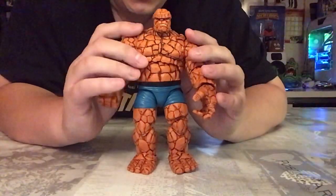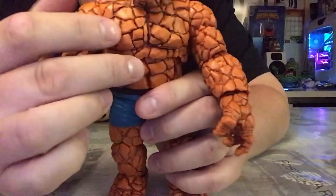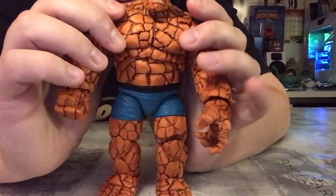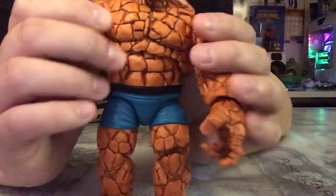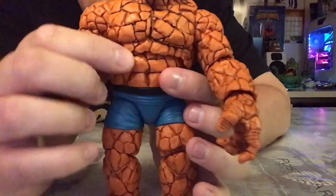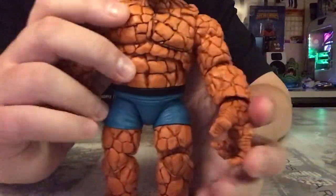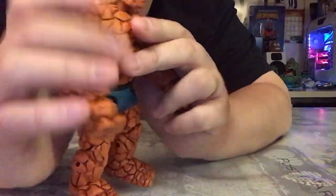The sculpt is absolutely phenomenal. Up close, all of these rocks on here — I love the way different shapes and different sizes are used. It doesn't look like there's any repeating of the patterns; everything seems to be randomized, which makes it look fantastic. It really adds to the boulder effect on his body. You can even make out the pecs up here and even something almost like a six-pack, but it's all jagged edges rather than a straight line.